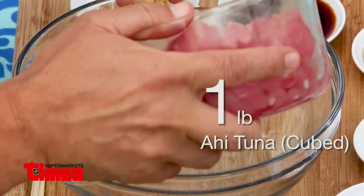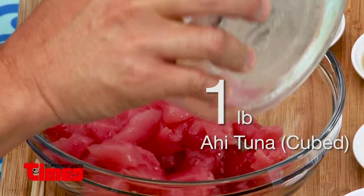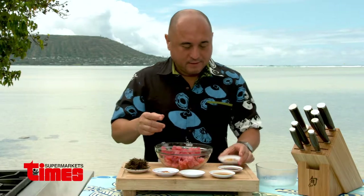All you need is one pound of tuna or ahi. In Hawaii we use yellowtail. Kukui nut.